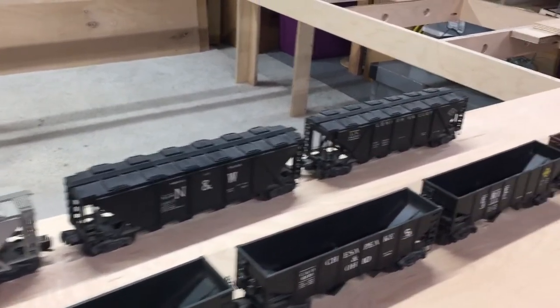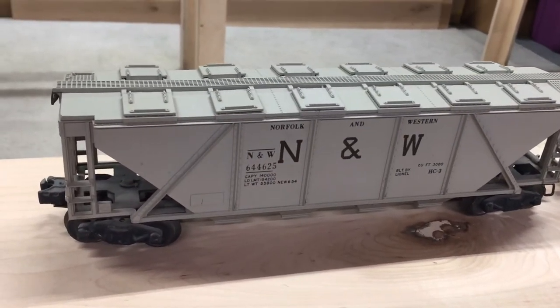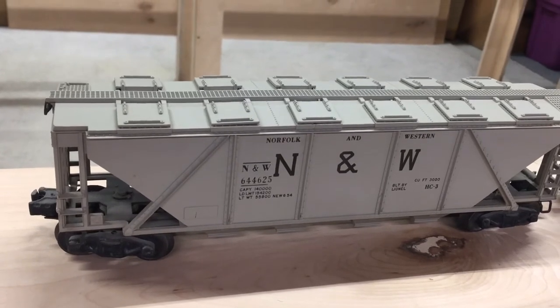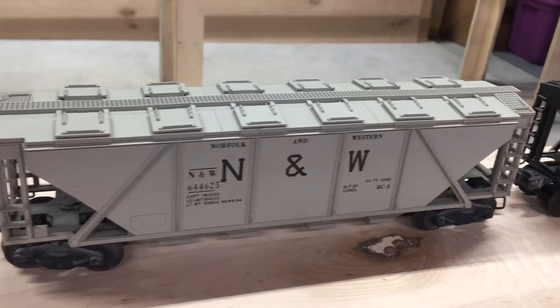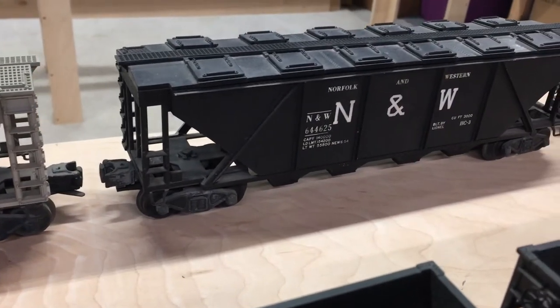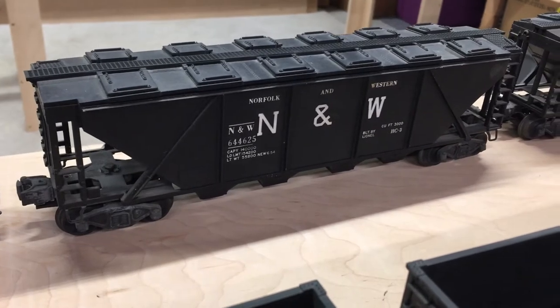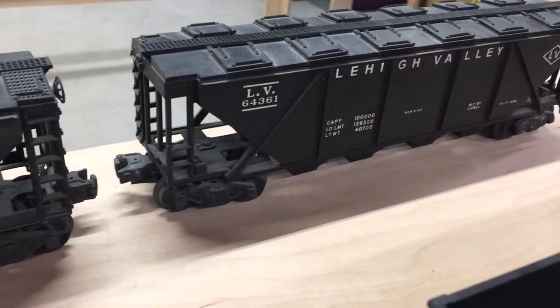Back here we've got some covered hoppers. Here's two Norfolk and Western and a Lehigh Valley. One Norfolk and Western is gray — I guess it's a 644-625. This one is also a 644-625, and this is a 643-6-1.